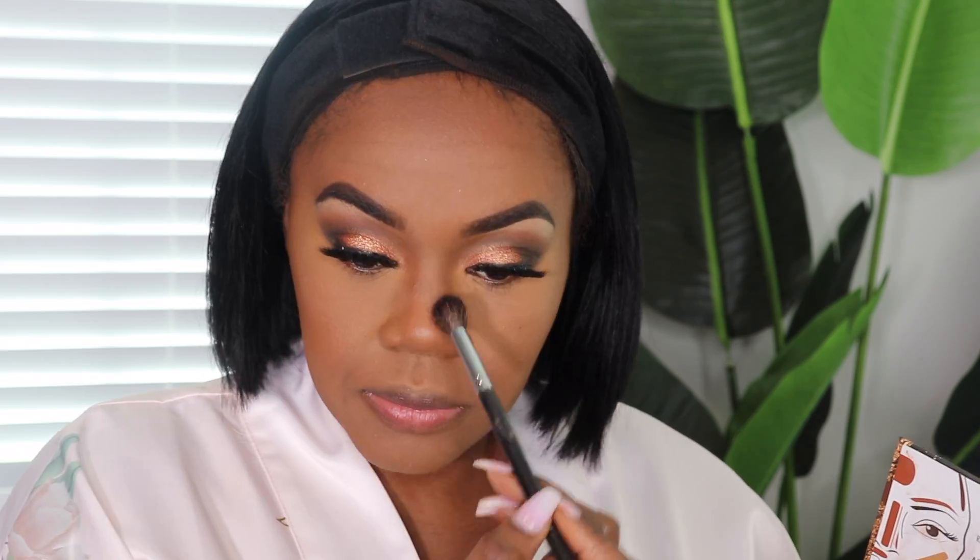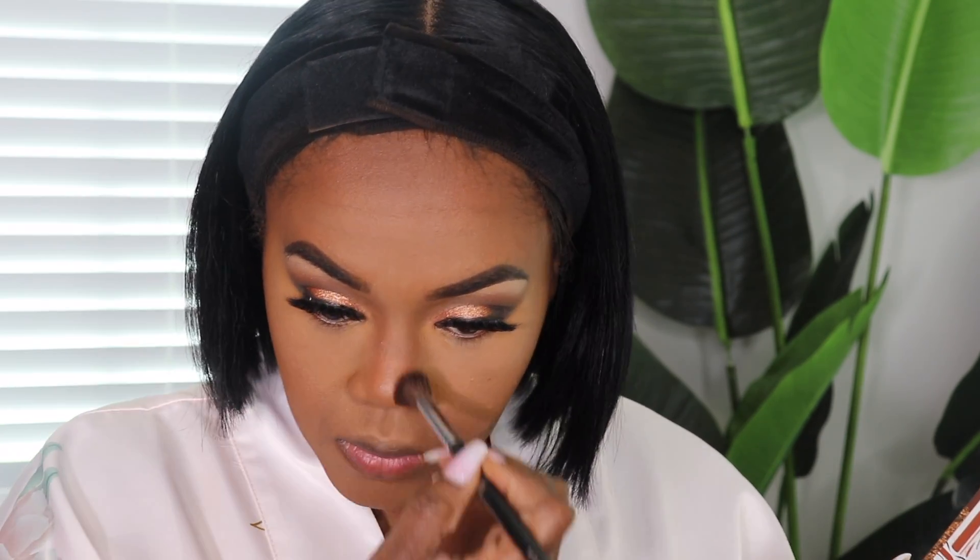I am going to set my contour using my Black Radiance contour palette — I mix both the contour and sculpt shade. I'm going to go down the sides of my nose with a smaller fluffy brush. What do y'all think? I'm feeling it. I feel cute, child. Alright, we're almost done.